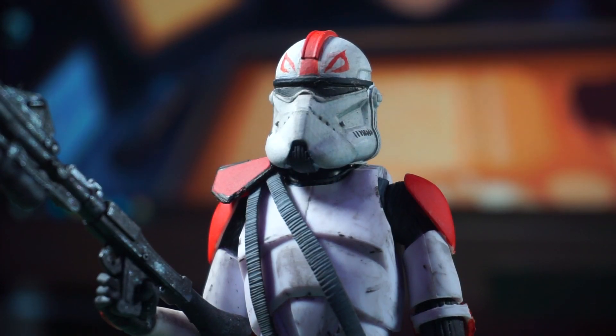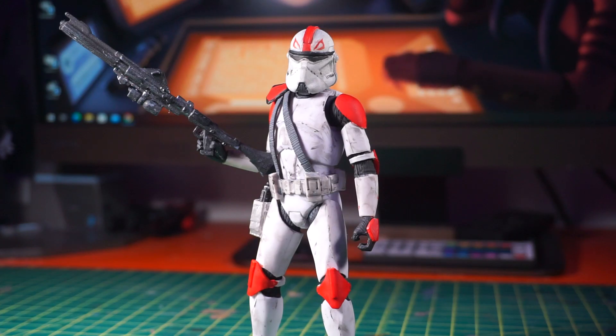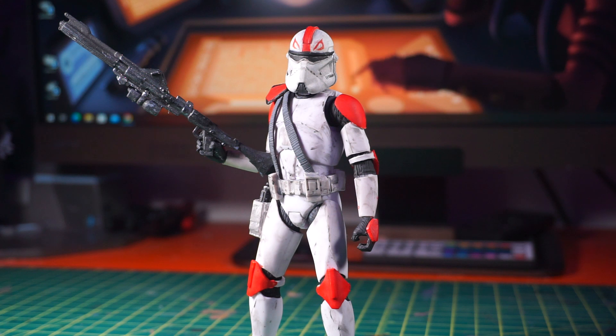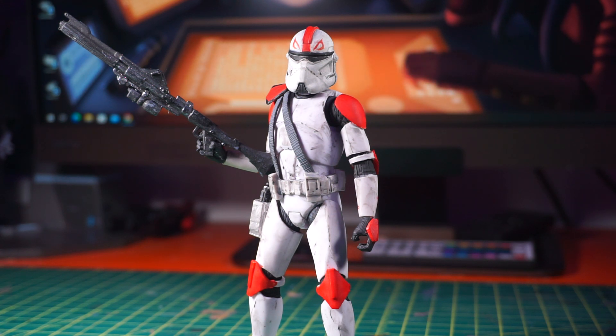The hardest part for sure had to be the helmet, but aside from that it was pretty simple. The main base is a Phase 1 clone trooper Black Series figure — not the older mold but the newer mold, which is a little bit more skinny. For this one I only had to print about two 3D printed parts, which were the pauldron and the holster, and I had to order a helmet from John Walker Customs.